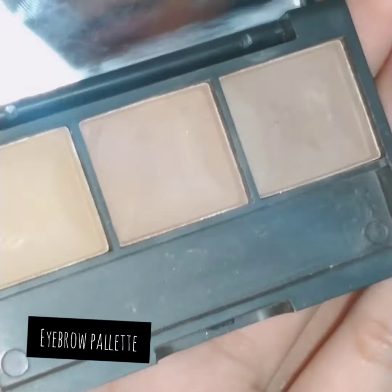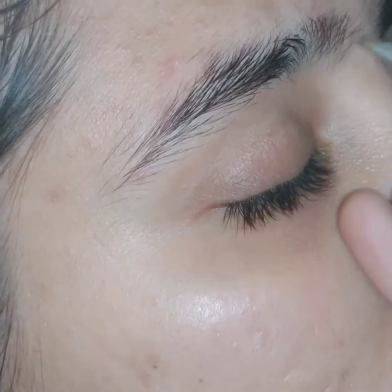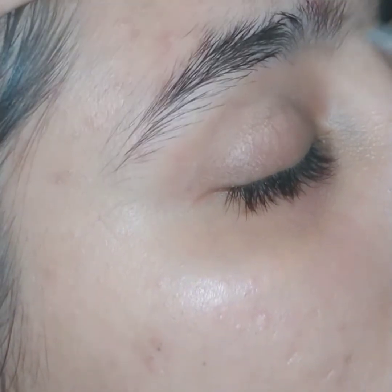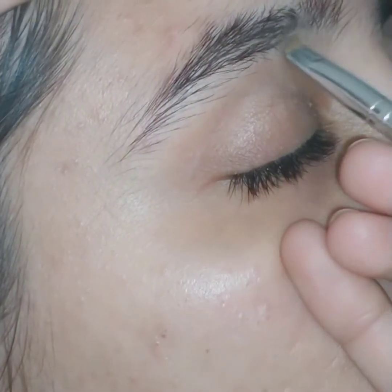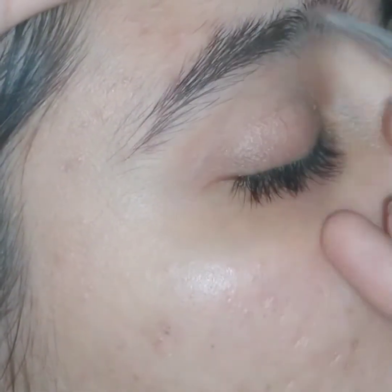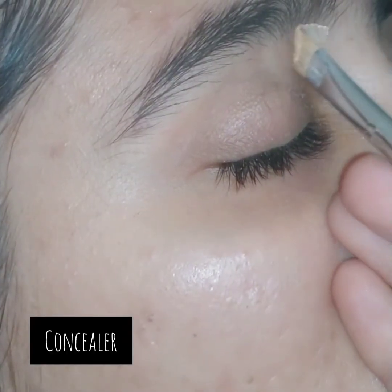Now I'm using an eyebrow palette to shape my eyebrows. You can use different colors like black, light brown, or dark brown to fill your eyebrows, but black is not in trend nowadays — today's trend is dark brown and light brown eyebrow fillers. I am making an eyebrow line from the inner corner first, then the outer side line.